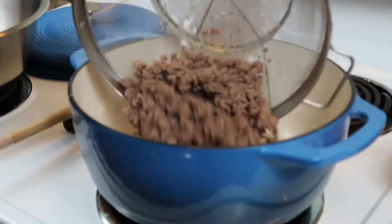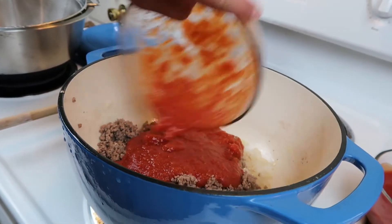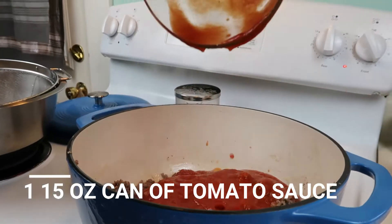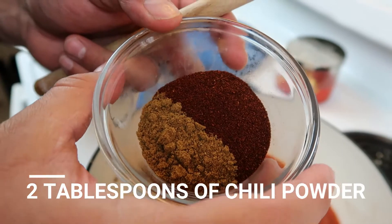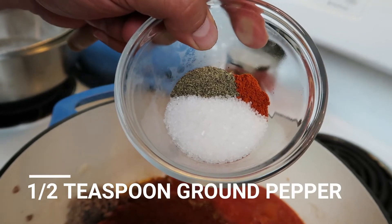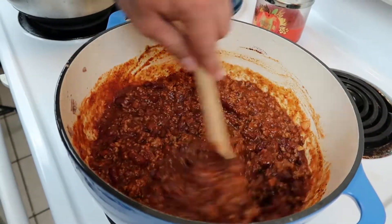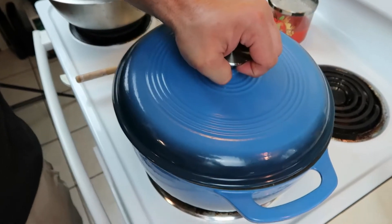Now we're going to add our beef back in: 14.5 oz crushed tomatoes, 15 oz tomato sauce, a 4.5 oz can of kidney beans, 2 tablespoons of chili powder, 1 tablespoon of cumin, 1 tablespoon of salt, half a teaspoon of black pepper, and an eighth teaspoon of cayenne pepper. Once everything is in the pot, put the lid on and let it simmer for 20 minutes.